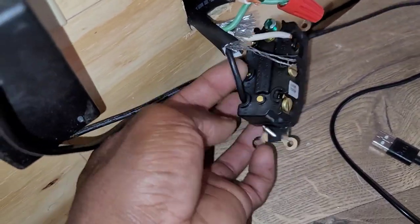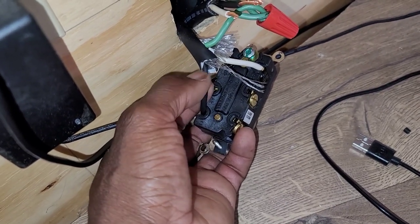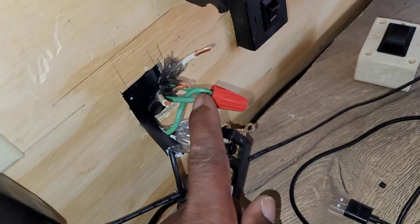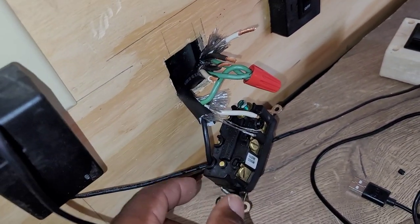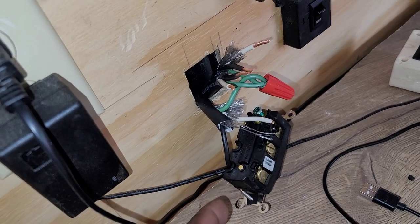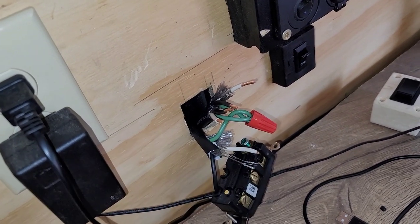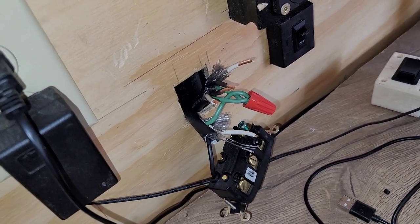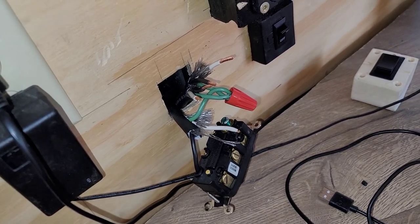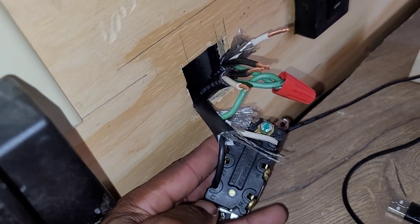The load is now wired. The load has a hot, a neutral, and a ground — just like when we used the old switch. You twist all your grounds together. I like to switch both the neutrals and the hots so I'm switching everything from one source to the next, with no chance of anything getting crossed. That makes it a true transfer switch.